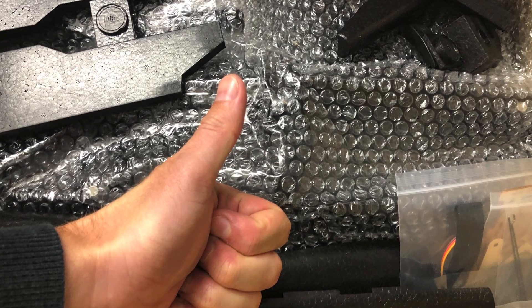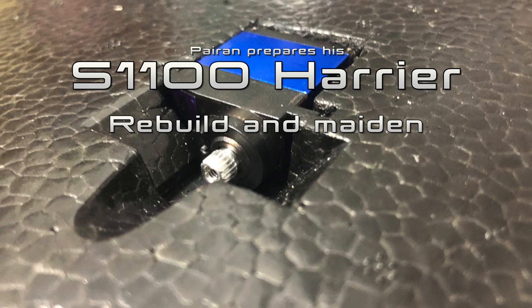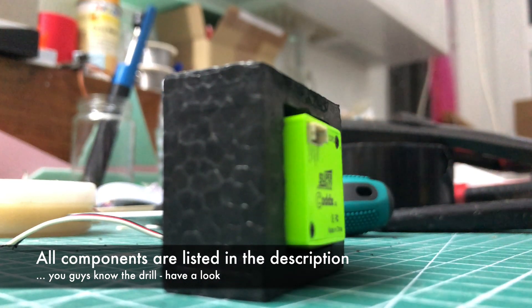Welcome back! In the next two minutes we will walk through the rebuild of the Harrier S1100. The process is pretty much the same as the first Harrier, with one new detail — it's better.